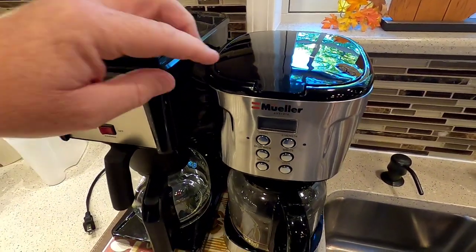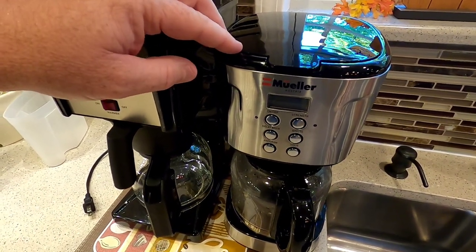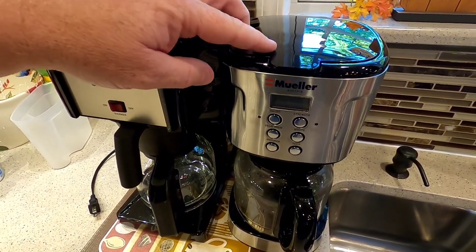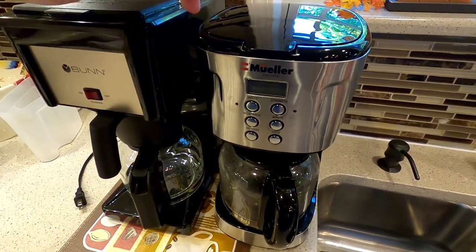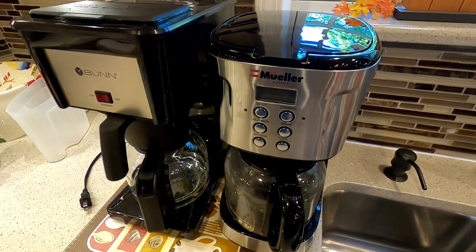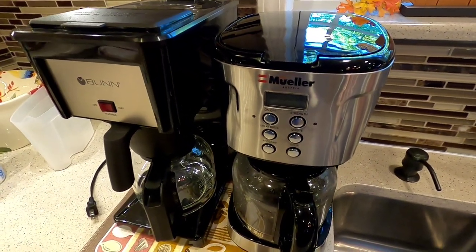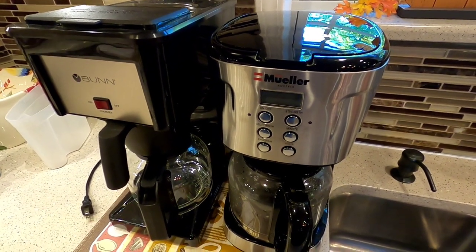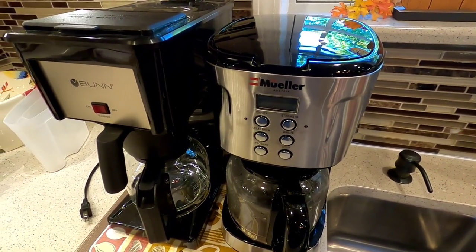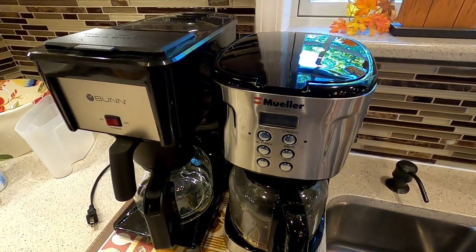Again, this is Just a Dad and I wanted to do a review on the Mueller coffee maker from Amazon. It's rated number one and has Amazon's recommendation symbol. I thought I'd give it a try — more of a common sense approach to coffee makers. Hopefully this video helps you make your decision on what you want to buy. Please like and subscribe — thank you.